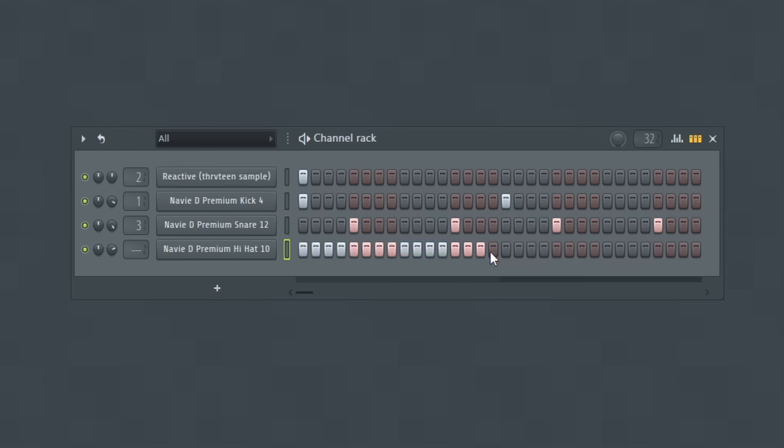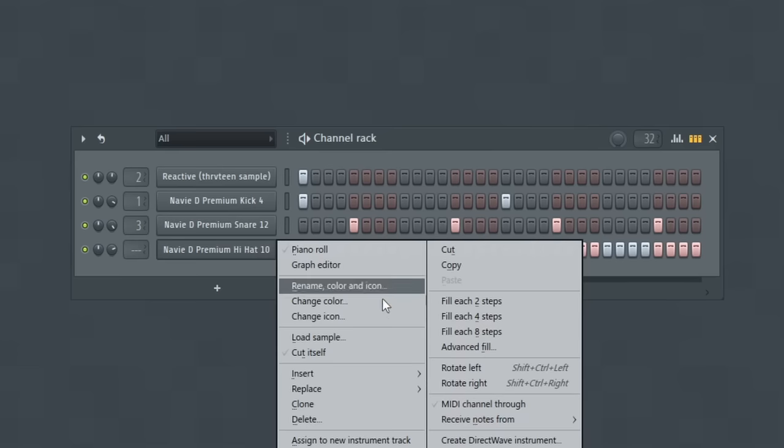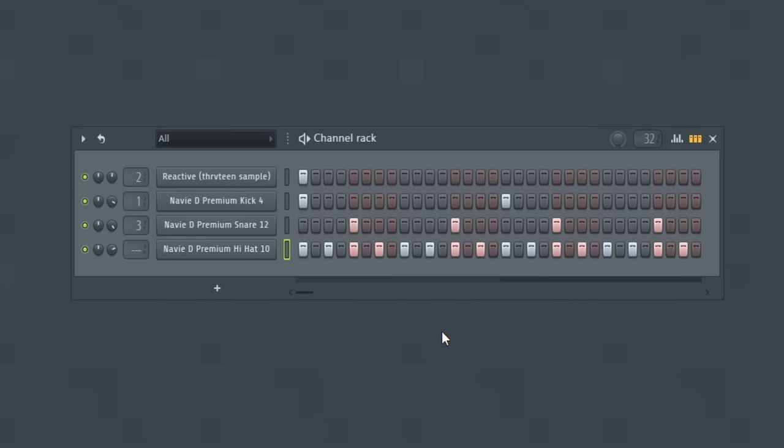Now that you have your fundamental notes down — your kick and snare framework in place — you can move on to your high hats. You can draw in all of the blocks to create a more dense hi-hat pattern, or draw in every other block to create something not quite as dense. Both of these hi-hat approaches are very common for drum patterns. Don't feel bad being this simple — these types of hi-hat patterns work for a lot of beats and are very effective.